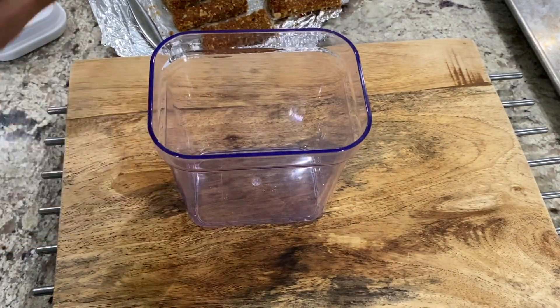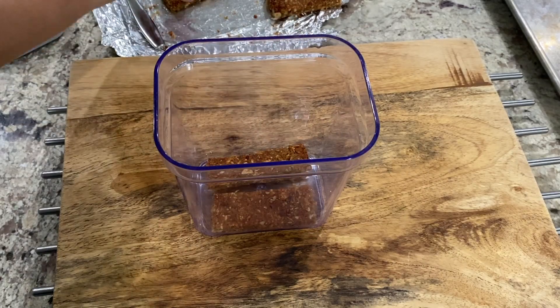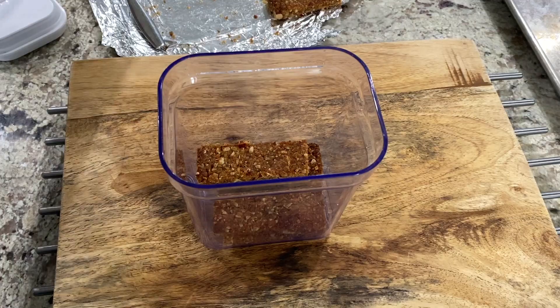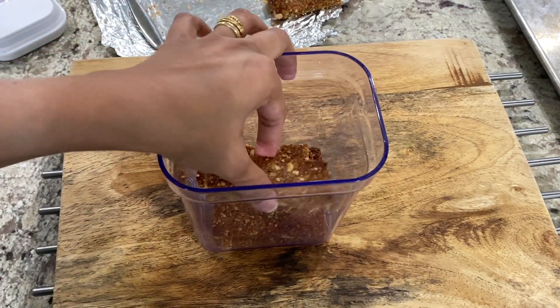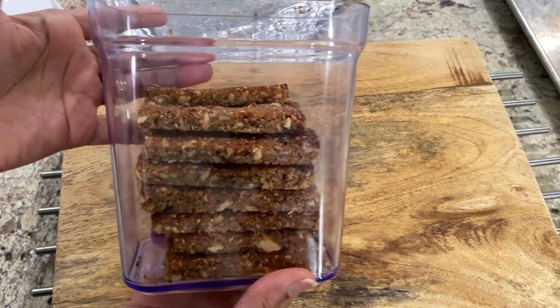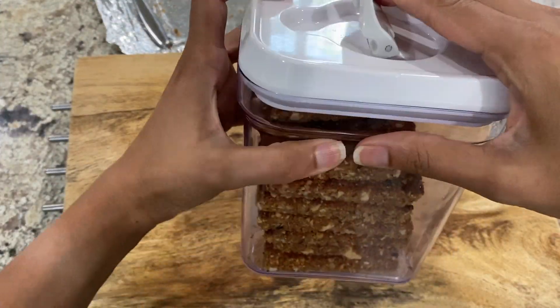If you're not using the crumbs or the bars right away, you can store them in the freezer for up to two months. Otherwise, store them in an airtight container at room temperature. When stored correctly, these will last for about 6 to 8 days in a cool and dry place at room temperature. I haven't tested beyond that because they typically get done within a week.